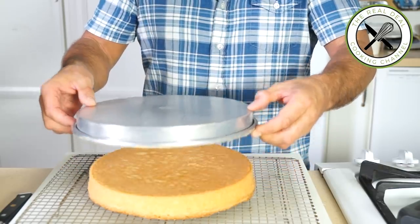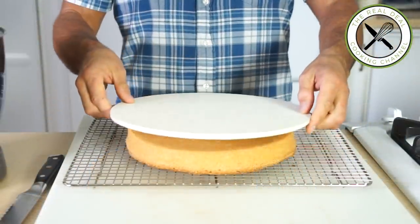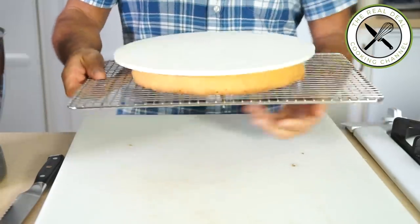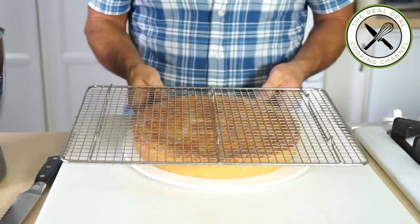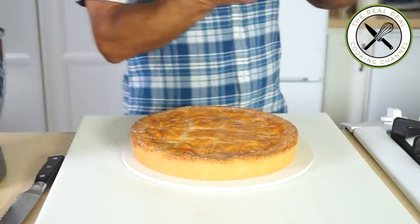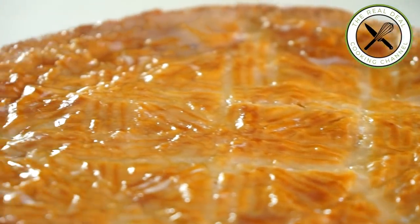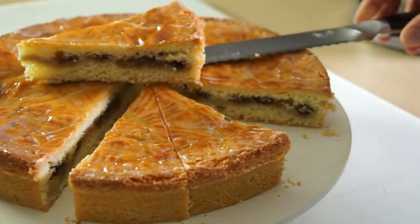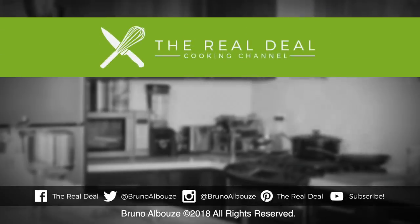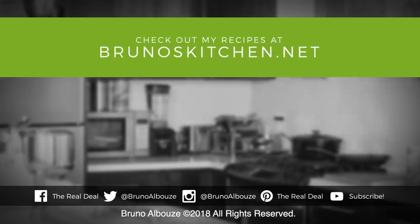Ooh la la. I hope, guys, you have enjoyed this unique holiday treat episode. To get the full recipe, go to brunoskitchen.net. Please subscribe, like me on Facebook, and follow me on Twitter, Instagram, and Pinterest. Merci beaucoup. Bon appétit, and see you next time.